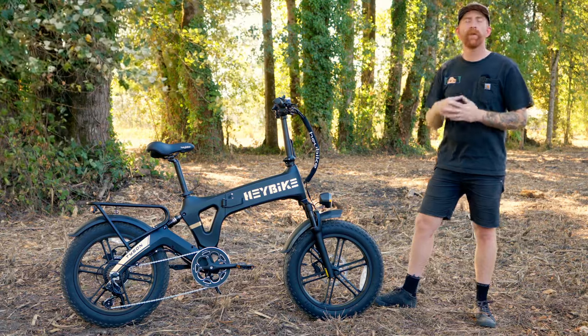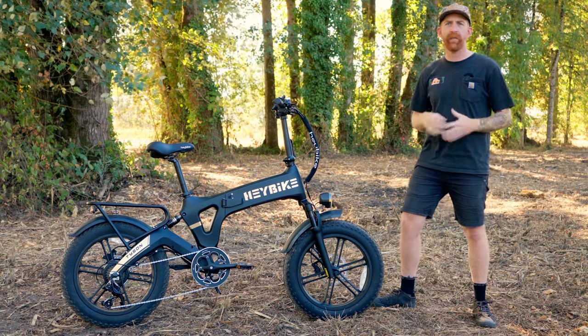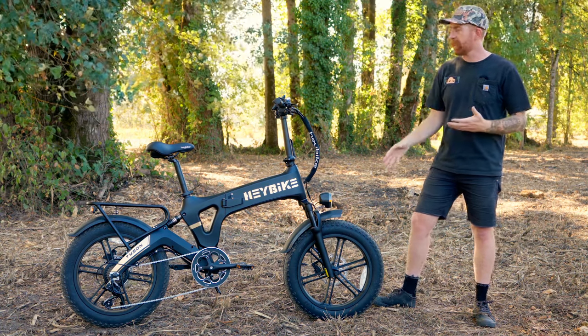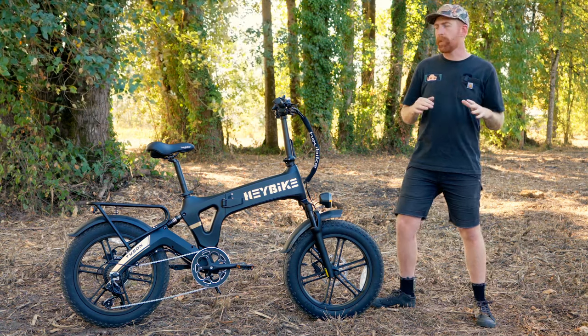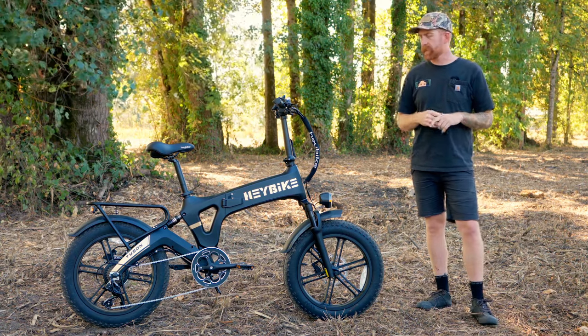On those wheels are 20-inch by four-inch wide fat tires with a pretty aggressive tread. There's no suffering at all for traction — they're holding up very well. On the road, as long as they're aired up well, you can get cruising no problem. They don't really take away from road performance when zipping around and taking turns.